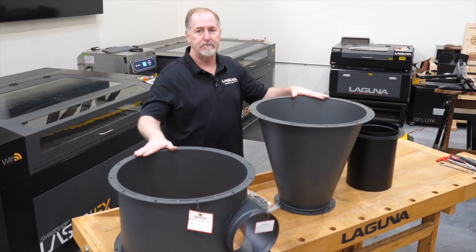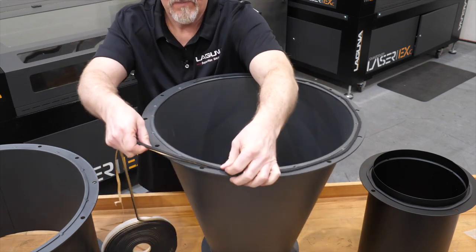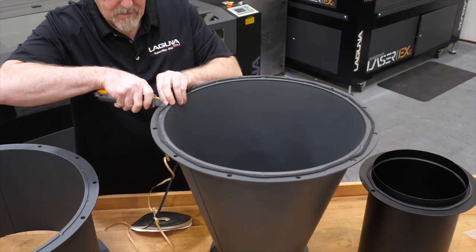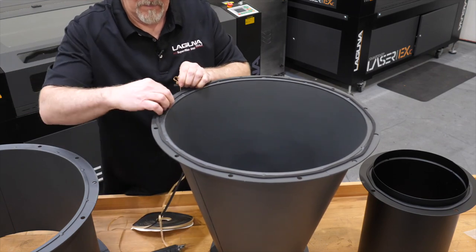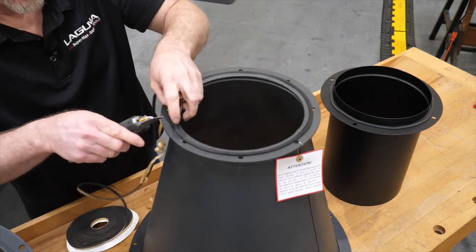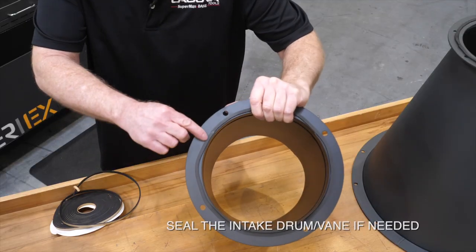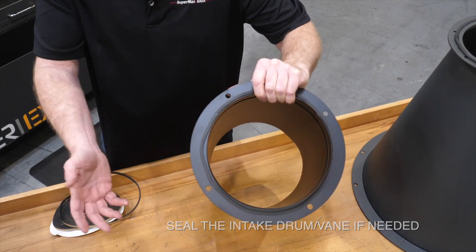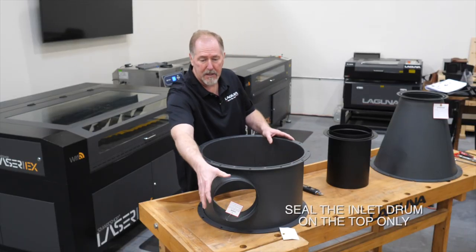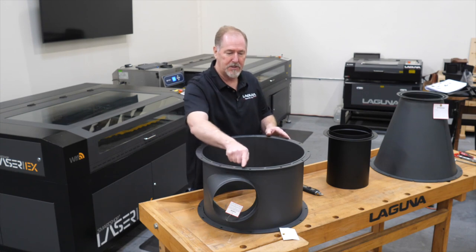Let's go ahead and get the foam tape put on. This is the seal on the top of the intake drum — mine is already installed, but if yours isn't, go ahead and apply the tape now. The inlet drum will take a gasket on the top surface only. Make sure that the inlet pipe is on your right hand side if you're standing beside the unit — this will be the top portion. Let's go ahead and install the seal on the top.